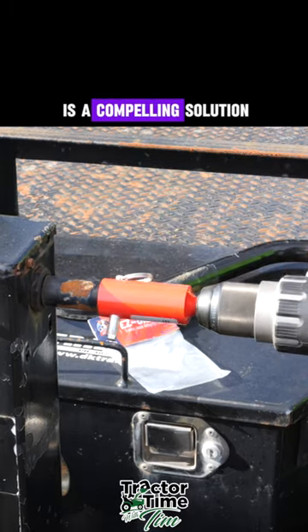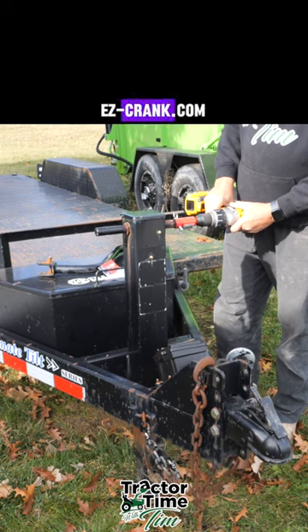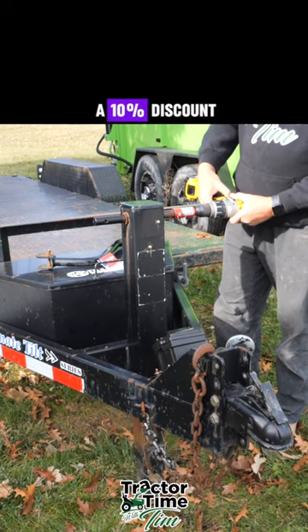Overall, I think this is a compelling solution to those of us that are tired of cranking. EZ-crank.com — use code TTWT for a 10% discount.